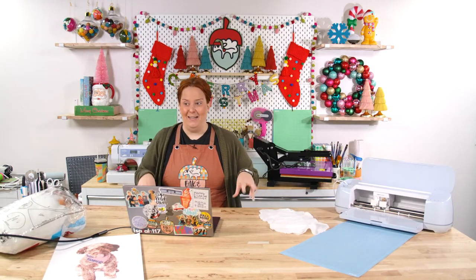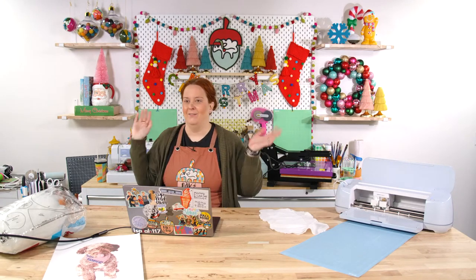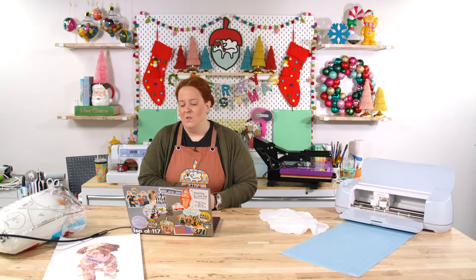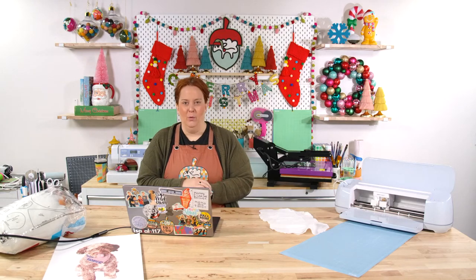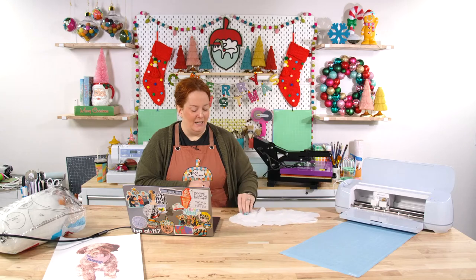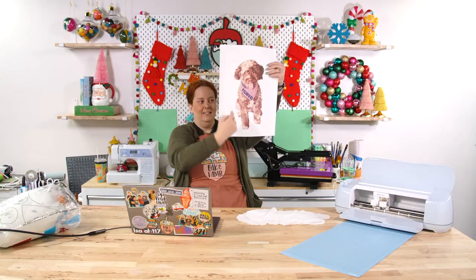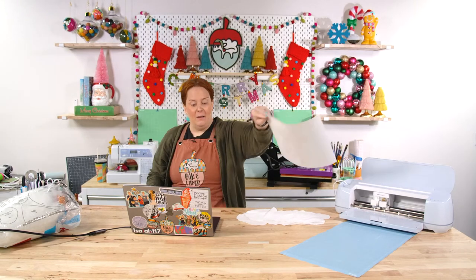We are making a sublimated pillow today. I saw these randomly on Facebook and they were stupidly expensive, so I thought we could make that. We're making a little pillow in the shape of Anna's puppy, Granger. It's going to be adorable.